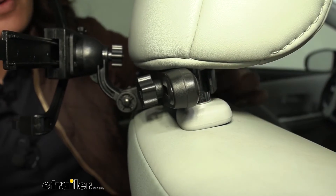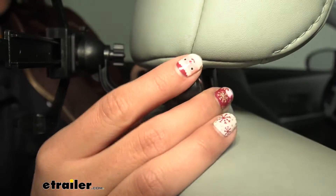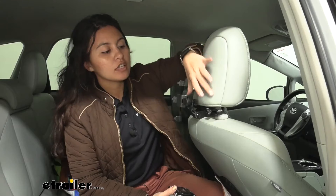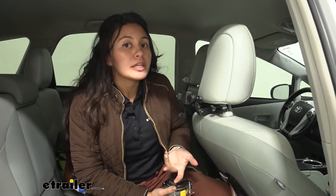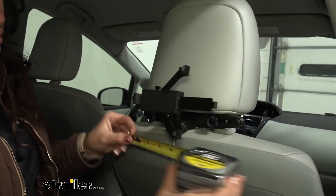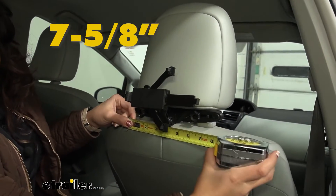It attaches to the two poles underneath your headrest. You just tighten them down and tighten down these knobs and then you're ready to go. Now if you have a different sized headrest, please note that if it's not standard, you may or may not be able to fit this around it. The maximum post distance is 7 and 5/8 inches, and the diameter of the post itself cannot be more than 3/4 of an inch.